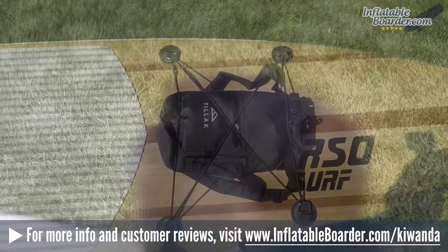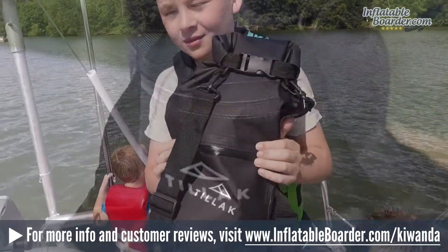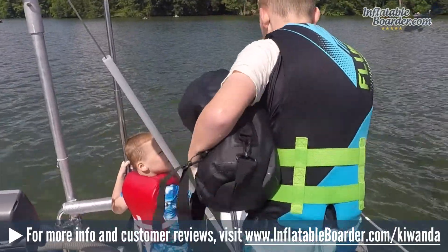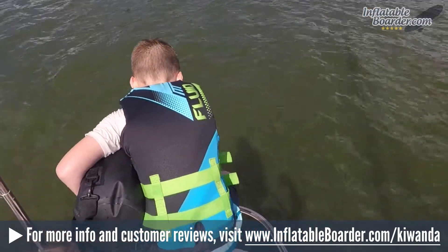The Kawanda features the popular roll-top closure system that's used on many dry bags. This is a dependable, secure design that does a great job of sealing off the internal compartment of the bag, keeping your gear totally dry, even when the bag is fully submersed.